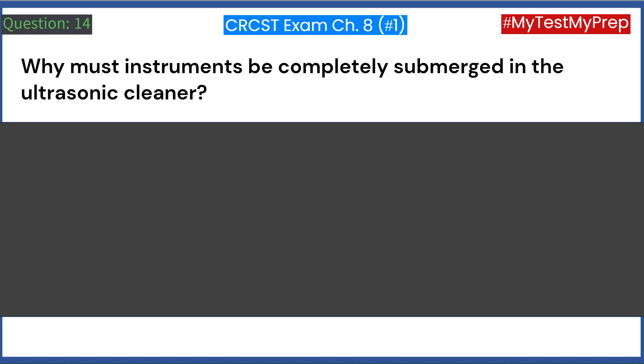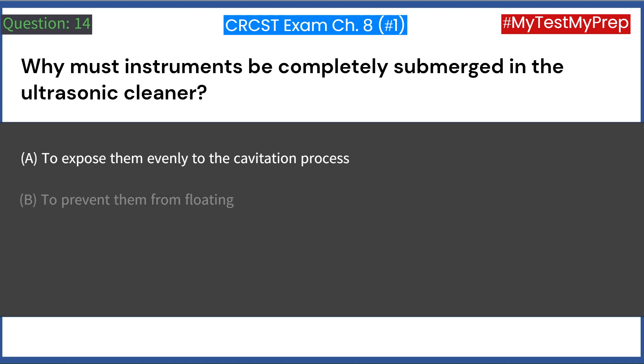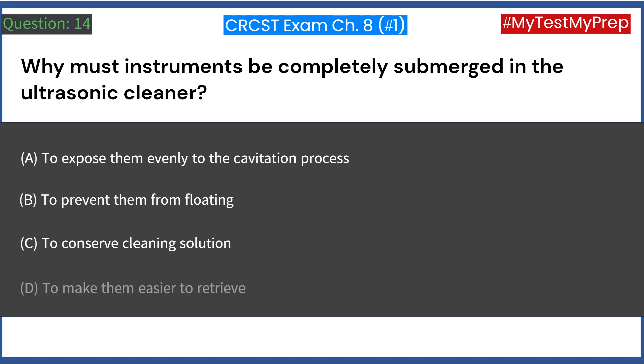Why must instruments be completely submerged in the ultrasonic cleaner? A. To expose them evenly to the cavitation process. B. To prevent them from floating. C. To conserve cleaning solution. D. To make them easier to retrieve. Answer: A. To expose them evenly to the cavitation process.